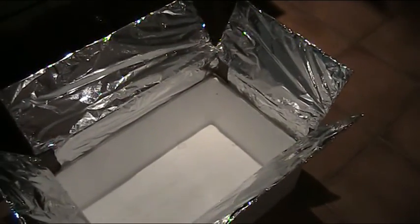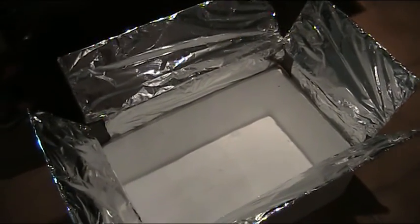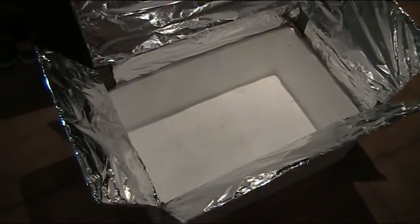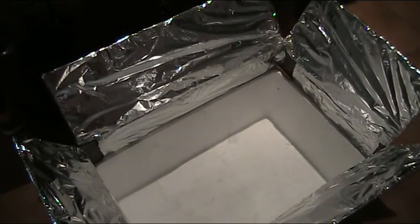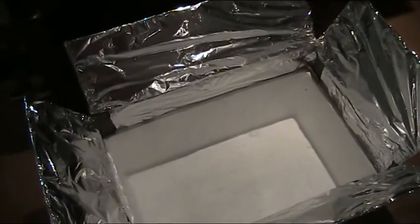Probably not the most professional solar oven you'll ever see, but oh well, you get that on the big jobs. So I've cut the bottom out of the cardboard wax box, then scored the sides so that I could bend it the way I've bent it. And that'll be my reflector panels to shoot the sun down into the foam box. I'm also going to line the foam box with aluminium foil.